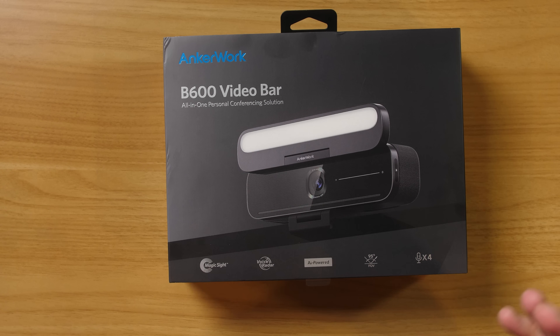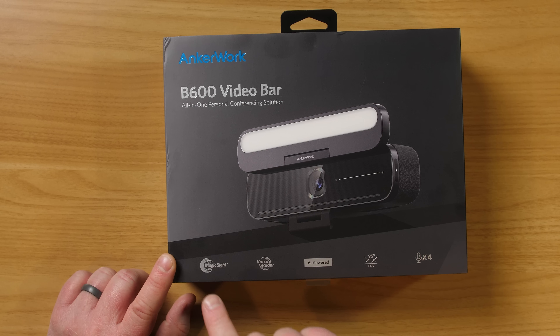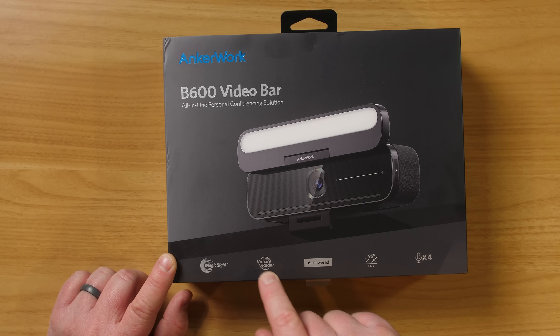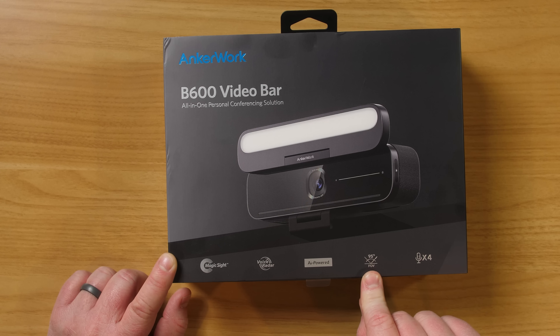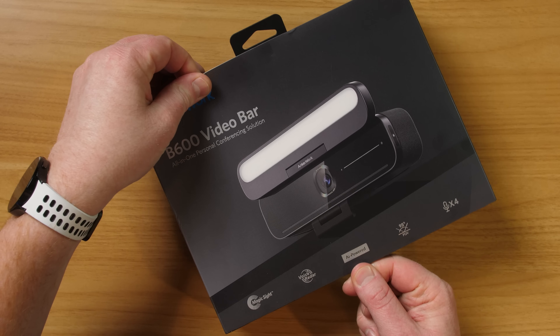This is really cool because it's the all-in-one device — it's actually four different products in one. You'll be able to plug this into your computer and have it instantly work with all the different video conferencing apps, or even video apps if you just want to use it as a camera. It has features called MagicSight, VoiceRadar, an AI-powered 95-degree field of view, and four microphones.